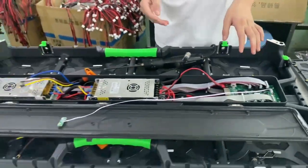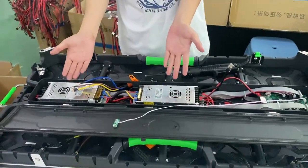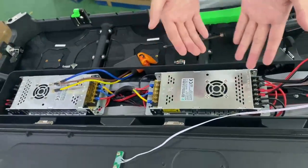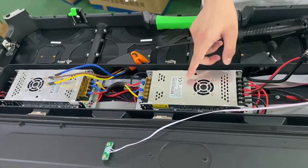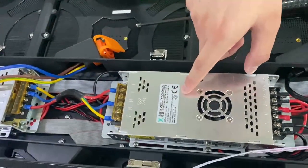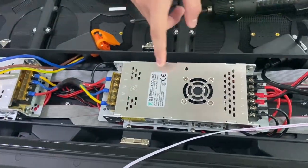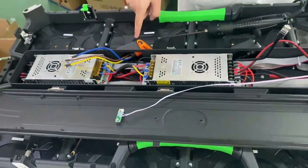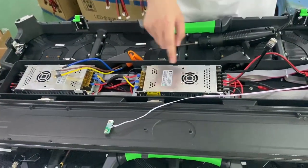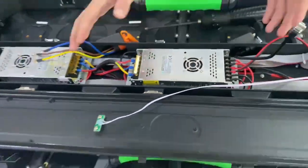Now let's show you the inner structure of the cabinet. There are two power supplies. The power has 300 volts and it has 3C and CE certificates. Each one can drive one, two, three, four LED modules. It has a fan to reduce the heat.